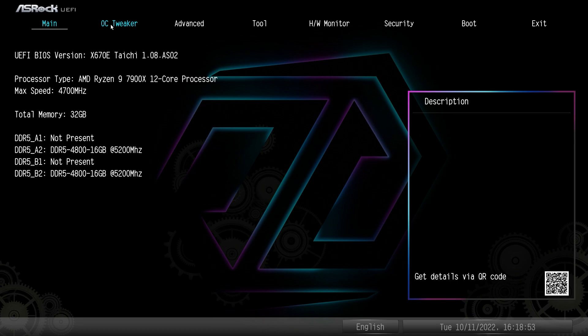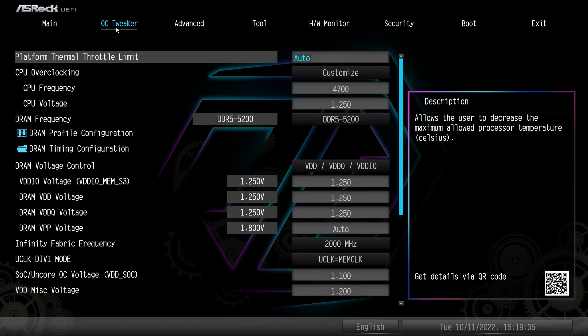When you drop into the BIOS, the first page you'll be on is the Main page. This gives you information on your BIOS — the processor you're running, the memory you're running, the version of the BIOS — and that's basically it. From there, we can go over to OC Tweaker, which has a bunch of different settings.